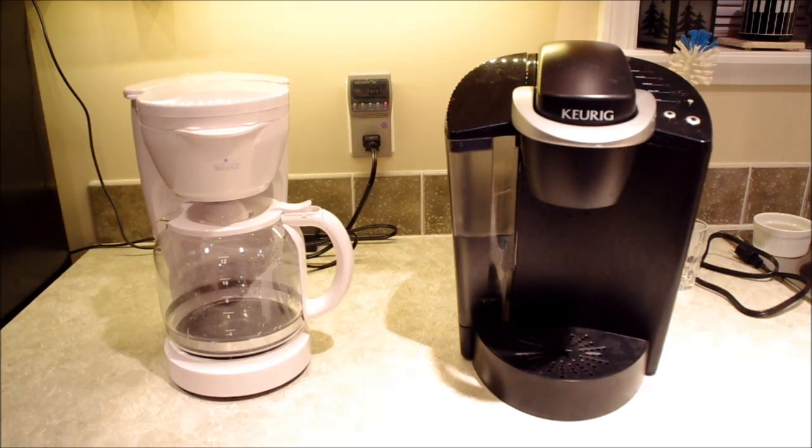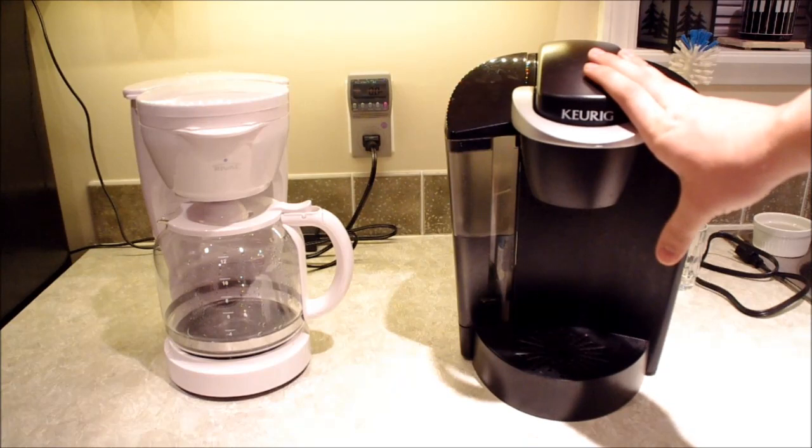I want to clarify, I'm not specifically comparing this Keurig model, which is a B40, to this coffee maker from Rival, because they both have features that the other one doesn't. However, there are serious differences between all regular coffee makers and all Keurig coffee makers — mainly their physical attractiveness.